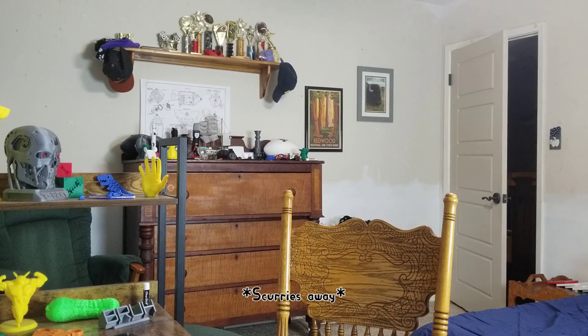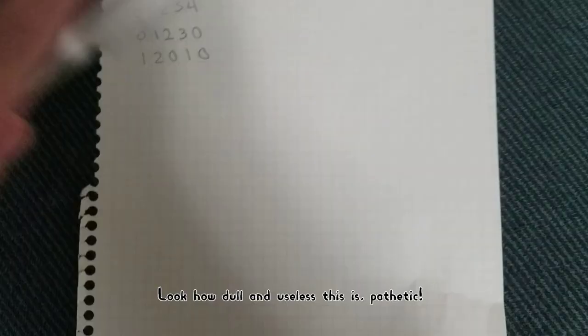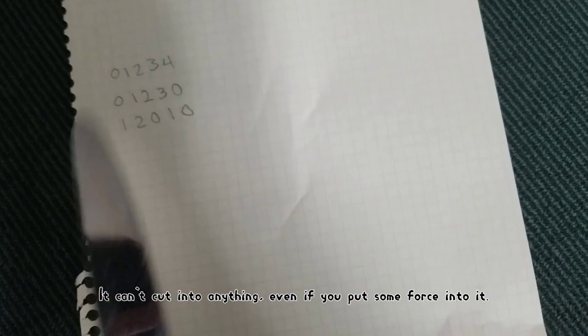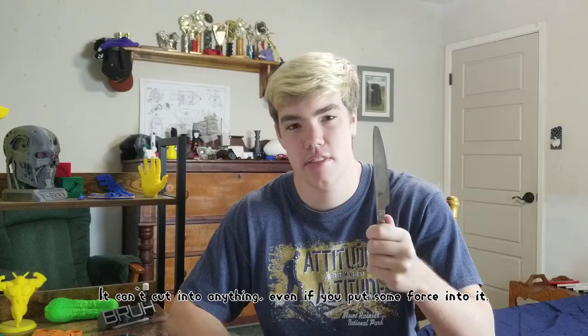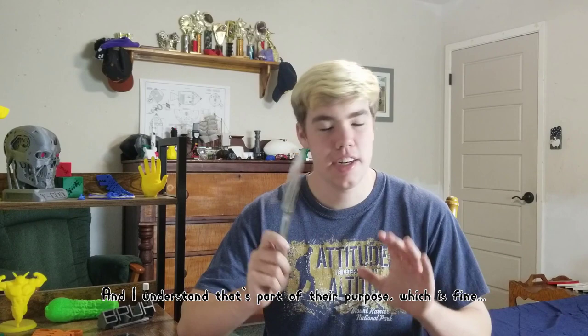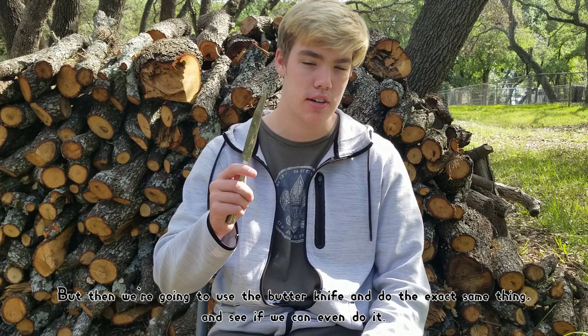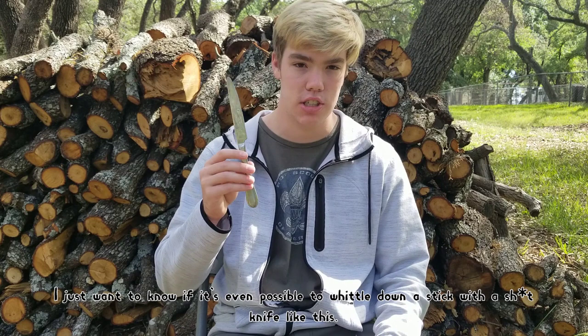I'm back. Nobody needs this anymore. All we need is this butter knife. Look how dull and useless it is. Pathetic. It can't cut into anything, even if you put some force into it. No sharp edges to hurt people, which is pretty safe, but still lame. Butter knives are bad at cutting — that's why they're used to cut butter. But I need to cut wood with one. So the goal of today's video: one, we're going to whittle a spear with just a normal pocket knife — easy, simple, I've done it before. But then we're going to use the butter knife and do the exact same thing and see if we can even do it. I just want to know if it's possible to whittle down a stick with a knife like this.